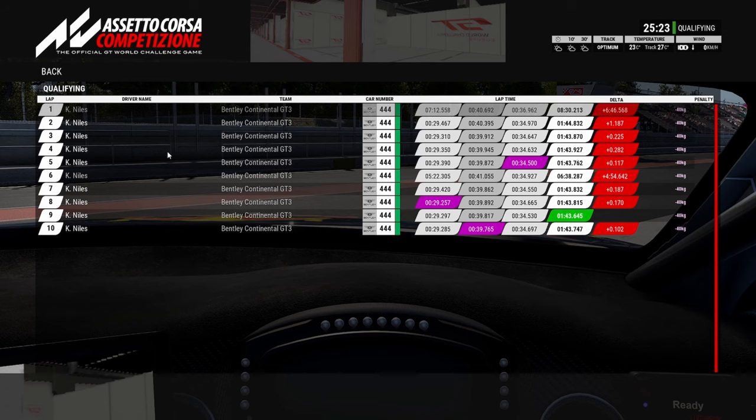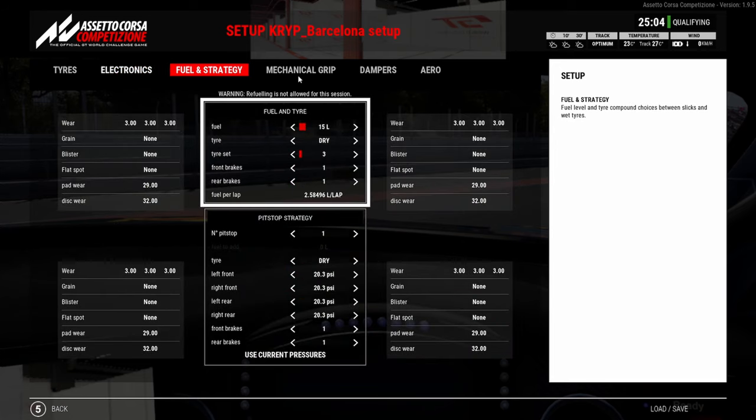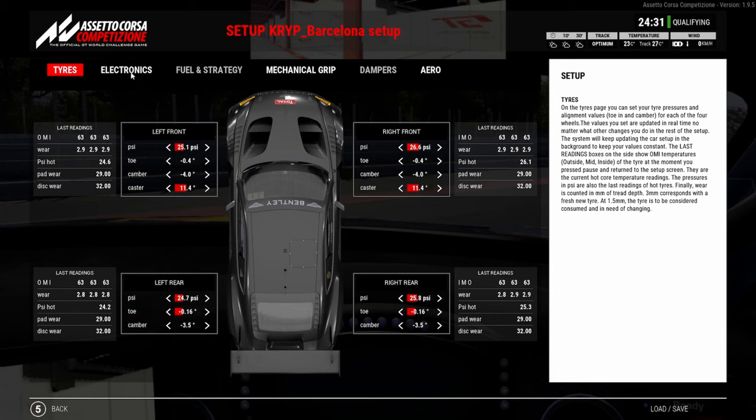Those are the ways I was able to get the best feeling out of the Bentley. Some people might have a totally different setup. I did also try a 9 wing, which I feel like can also work — if you go to 9 wing I'd probably say lower the rear wheel rate, go down on rear ride height, and maybe you can get away with 3 free brake ducts here as well. That may be a solution.